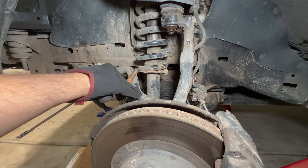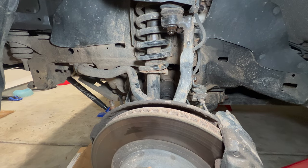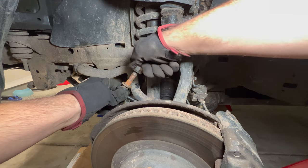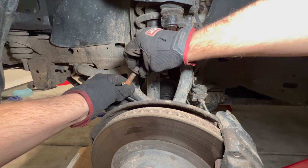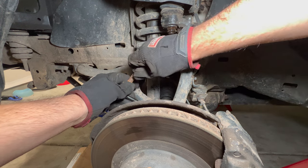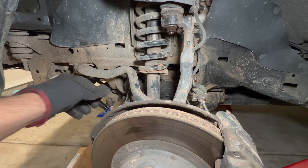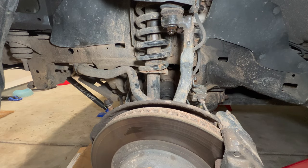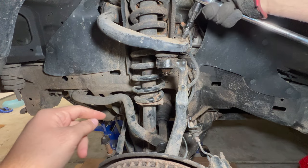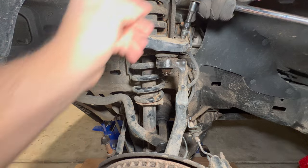Now the end link is out. A tip: screw the nut right back onto the end link hardware so you keep track of which hardware goes where and nothing gets lost. Next, remove the ABS line on the upper control arm — this is a 10mm bolt.